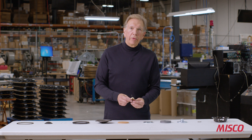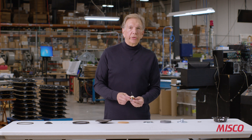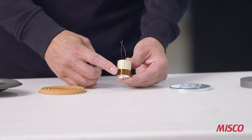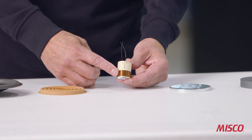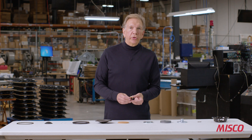The voice coil has a DC resistance of about 6.5 ohms. The wire is wound onto an aluminum form. Aluminum is a great heat dissipator and is also part of the thermal management of the loudspeaker.